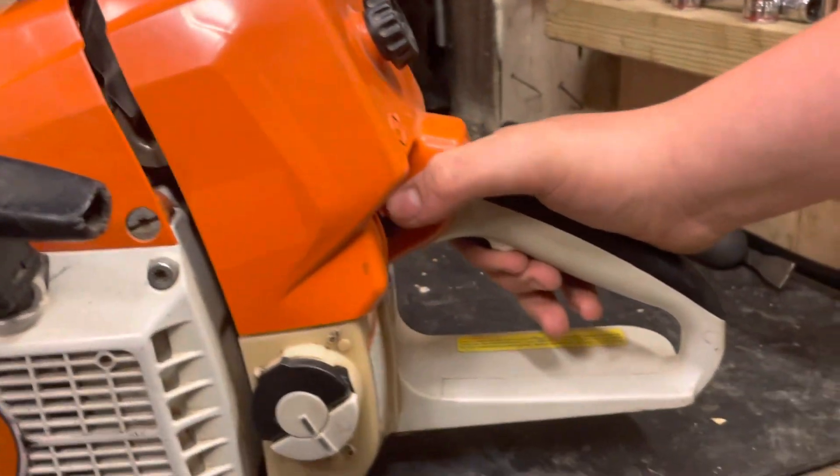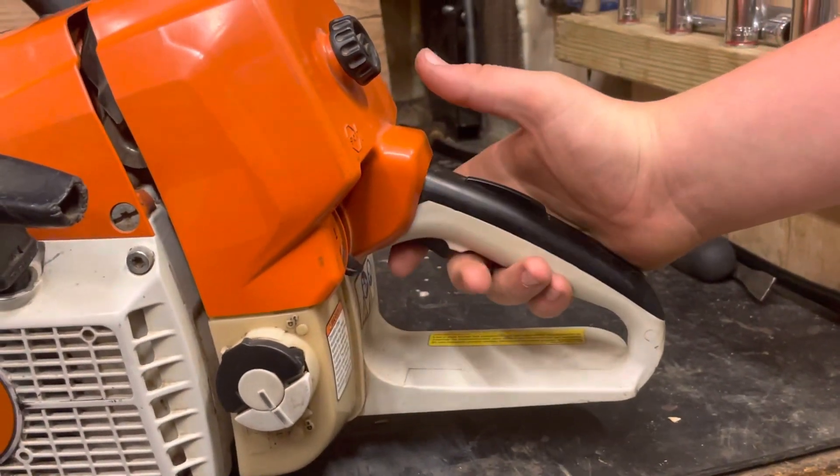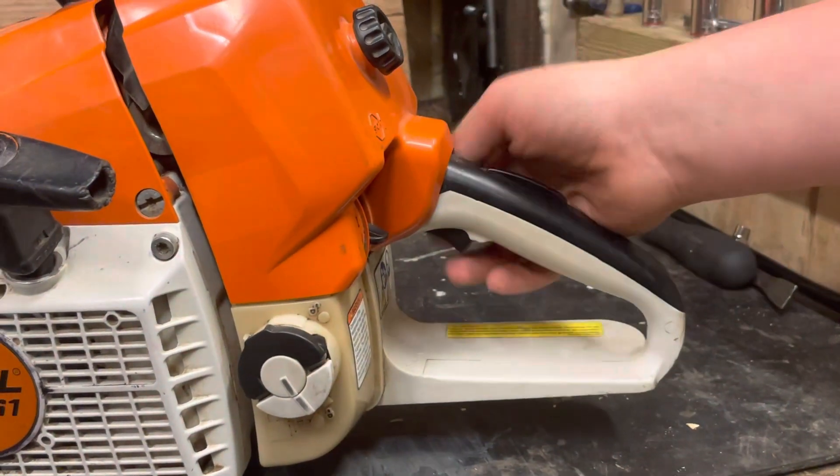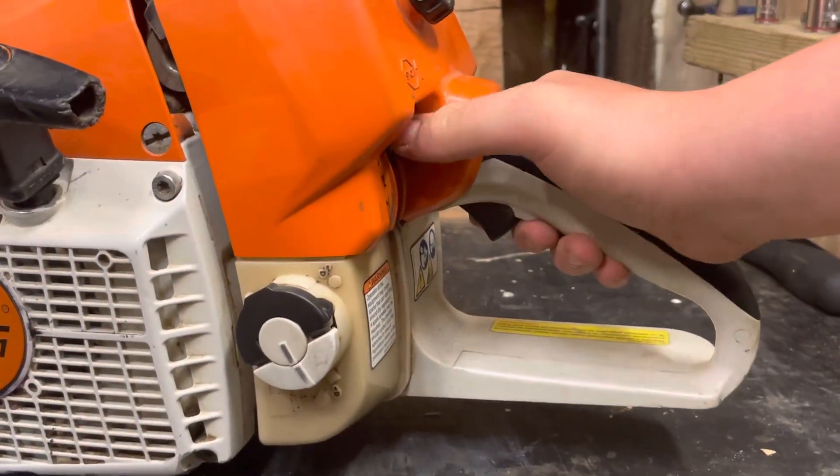Where the 461 — squeeze it, push it all the way down, that's choke and high idle. Flip it up one, that's high idle. Squeeze the trigger, that's run. And one up is off.